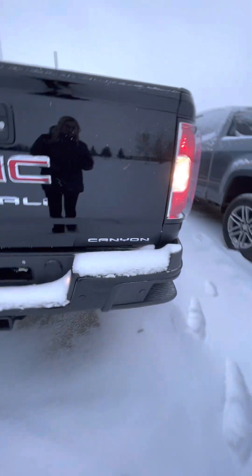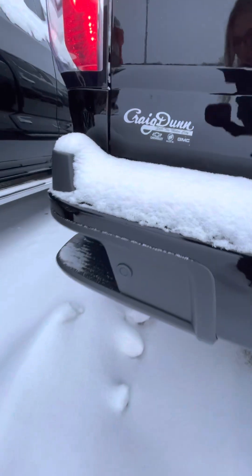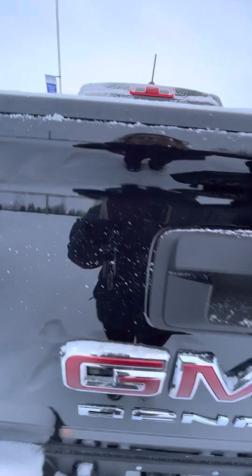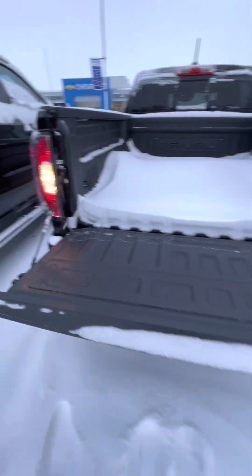You do have your hitch and trailering along with those nice sensors on the rear of the bumper. Your corner bumper steps, and the easy lift and lower tailgate.